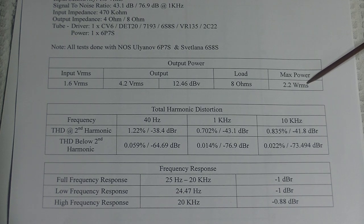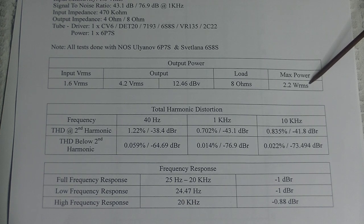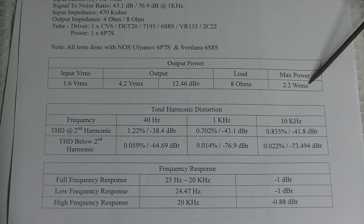2.2 watts RMS into an 8-ohm load. We did some listening tests and measured our actual volume position with one of our kit preamps. At our normal listening level — filling the room with sound — the wattage output was decimal-zero something, under one watt of output. I am amazed that anybody with efficient speakers would need more than a couple of watts to fill a room.